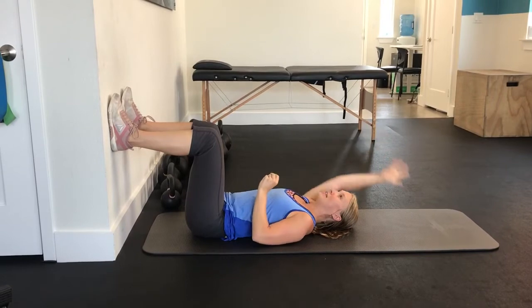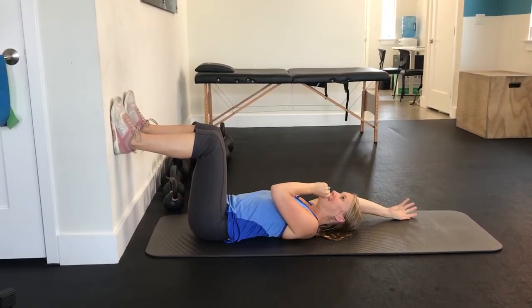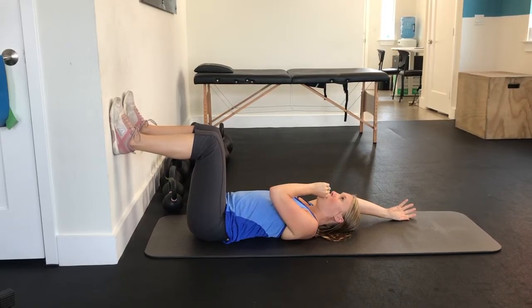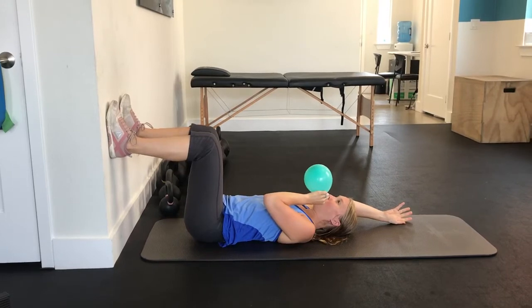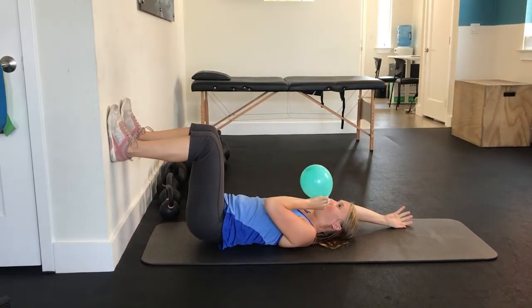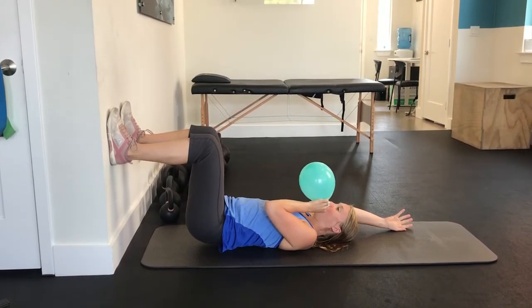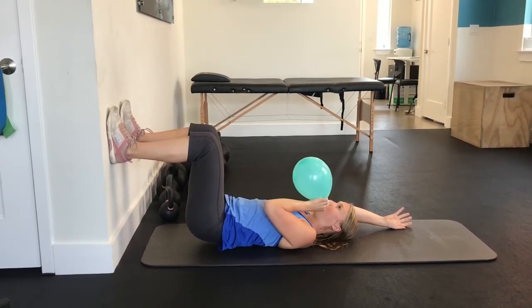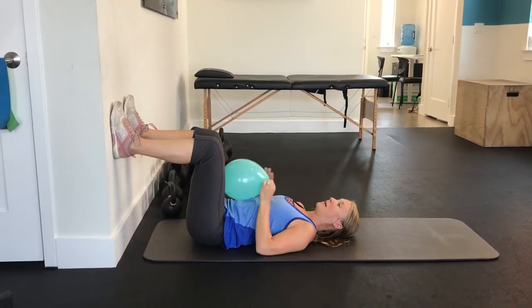We have the balloon in the left hand, arm is up, and inhale. And come back down.